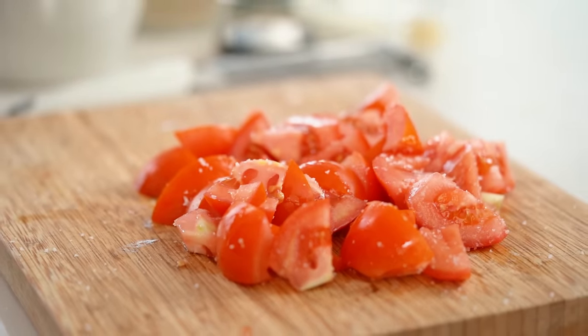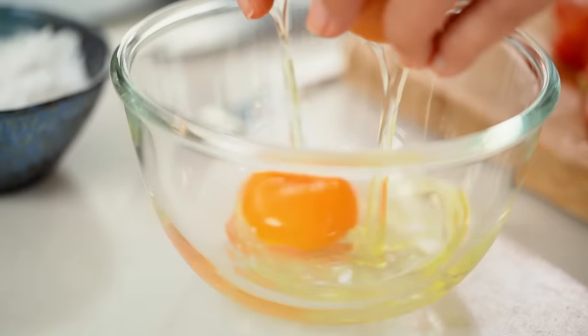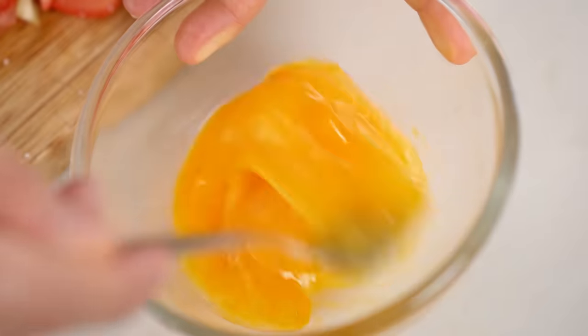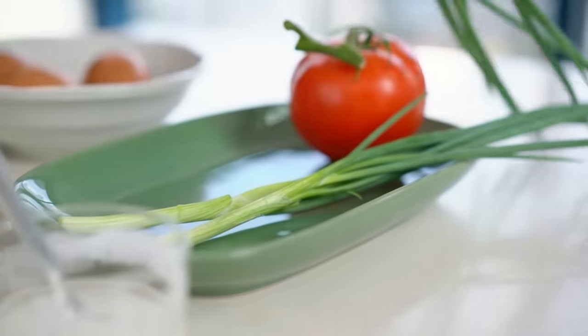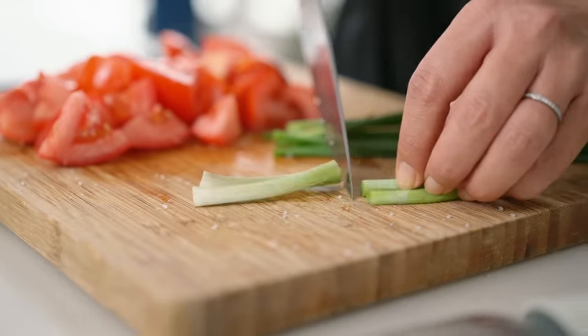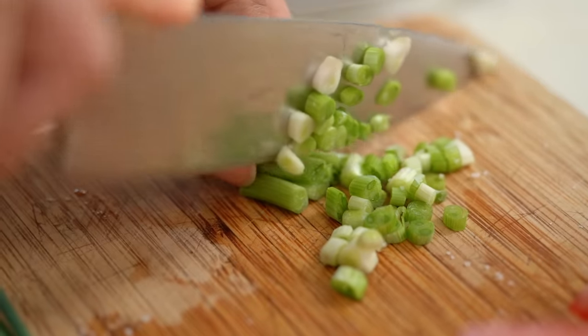While I'm waiting for the tomatoes to do their thing with the salt, let's get our eggs organized and our spring onion as well. I want to use the pale part of the spring onion here and save the greens for a bit later on. Now let's get everything into the saucepan.